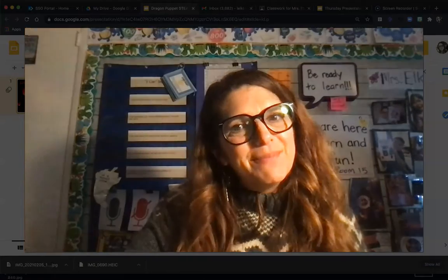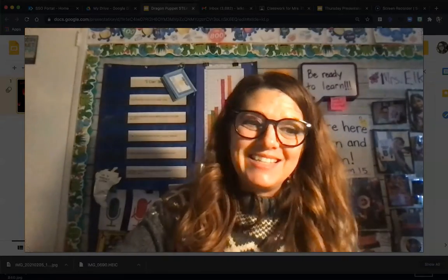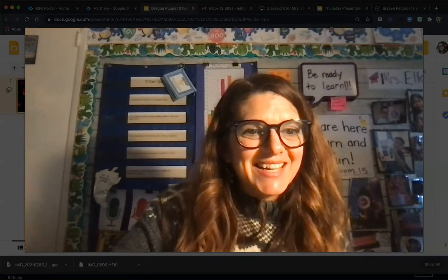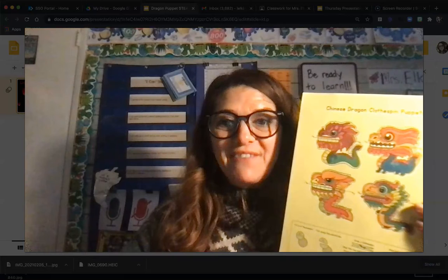Remember, this is fun for you to celebrate the Chinese New Year. I'm going to pause my video and start coloring. Awesome — I finished mine! I started with them white and I really did my best to stay in the lines and color them in.